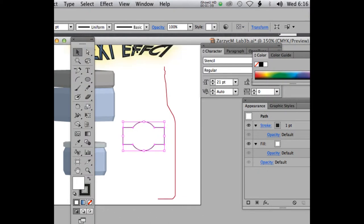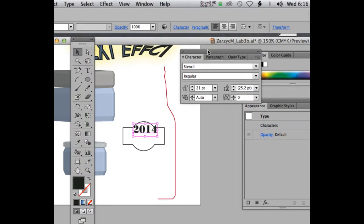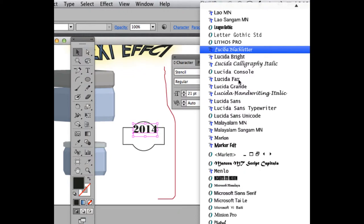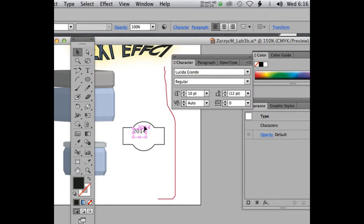Now we'll use the Type tool. First we'll add the date — 2014. The type is pretty big. I'm using the Stencil font — go ahead and use Stencil for the year. Actually, it's not too fancy, so let's use something else. Let's use Lucida Grande Regular.